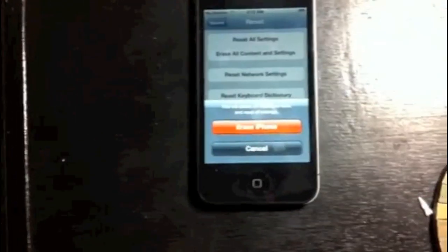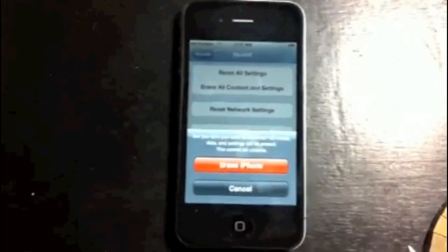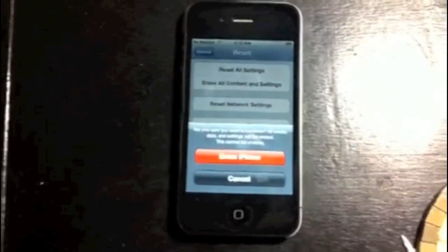It's going to ask do you want to erase them off the phone — you're going to hit Erase. And then it's going to ask you again, do you want to erase?